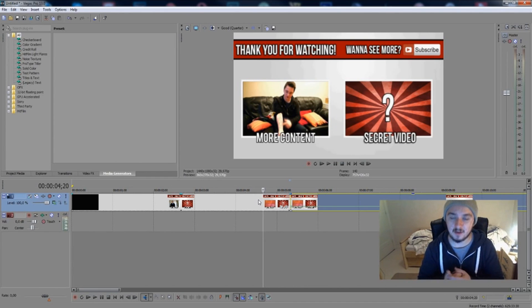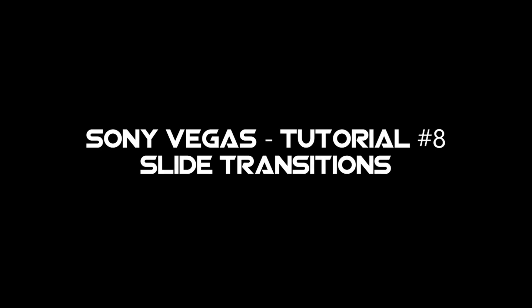If you like this video, feel free to leave a thumbs up down below — it's always appreciated. If you want to see more Sony Vegas tutorials, every Wednesday there will be a Sony Vegas tutorial, so feel free to subscribe as well — it's free. Thank you, I'll see you guys in the next video.